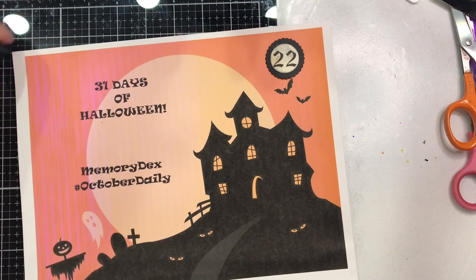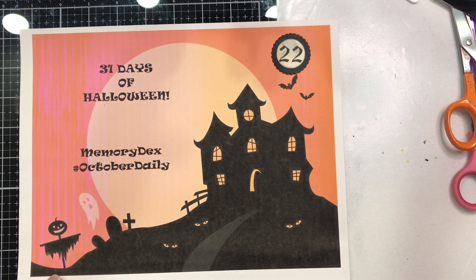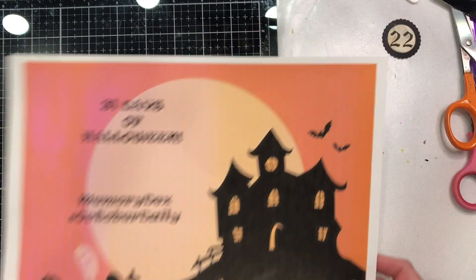Hi everyone, welcome to Kelly's Creative Dream Studios. We are on day 22 of our 31 days of Halloween, doing October daily memory deck style. I've got a cute one to show you today, but before we work on today's project, I wanted to show you this.